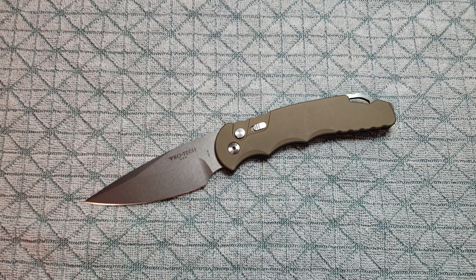Hey guys, just wanted to make a quick little ProTek warranty video. It's going to be a positive one.